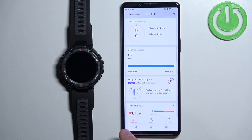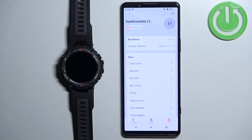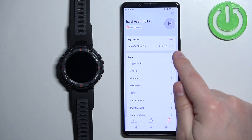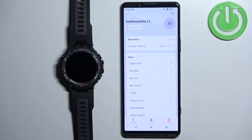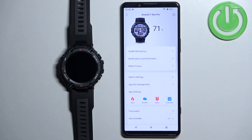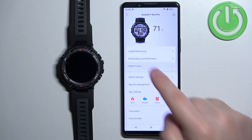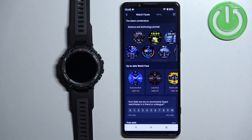Once you open the application, you should see the home page. Tap on the profile icon to open the profile page. On the profile page you should see a list of my devices, and on it you should see the Amazfit T-Rex Pro. Tap on it to select it.